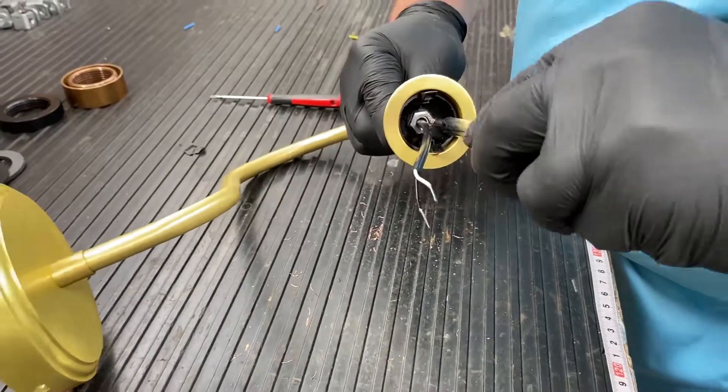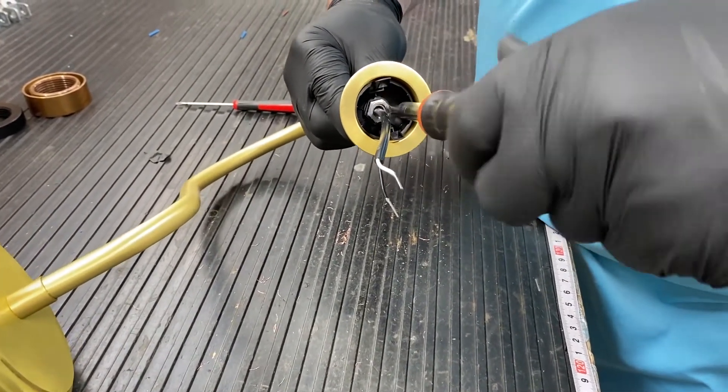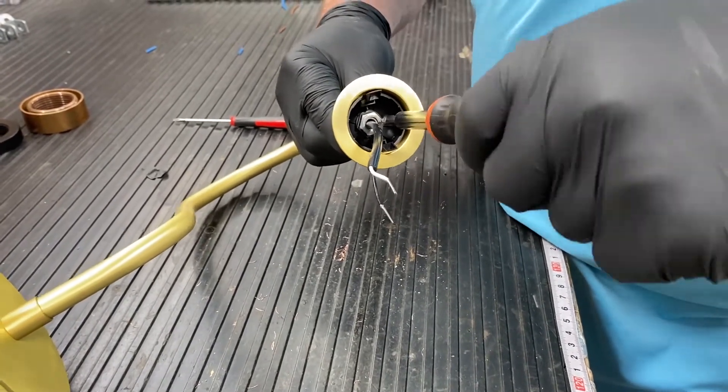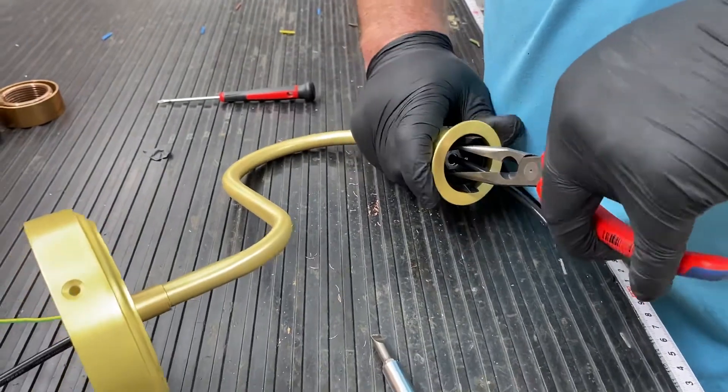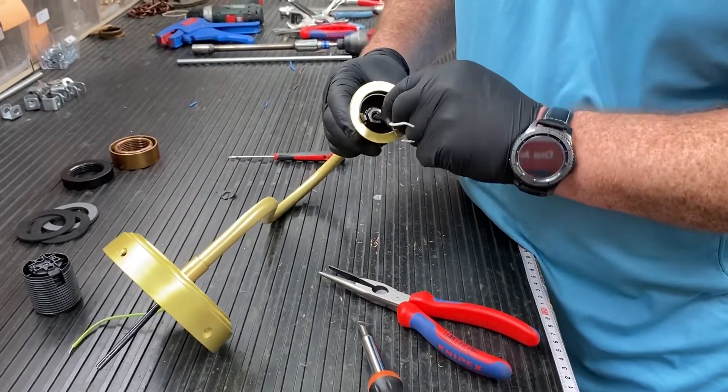Loosen the grub screw and unscrew the base of the lamp holder. Remove the cap and take the O-ring from the oil thread.